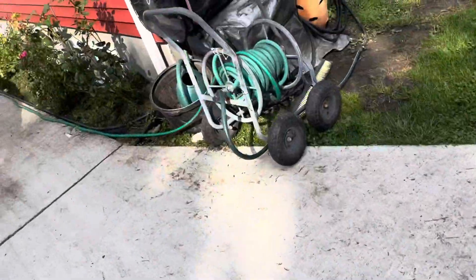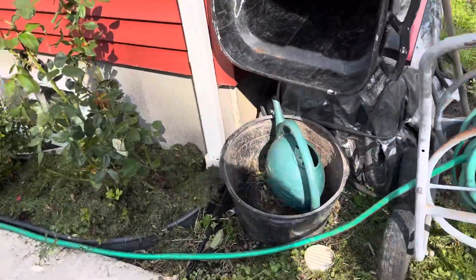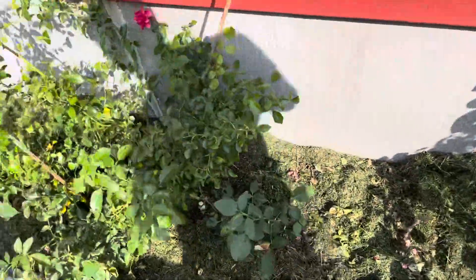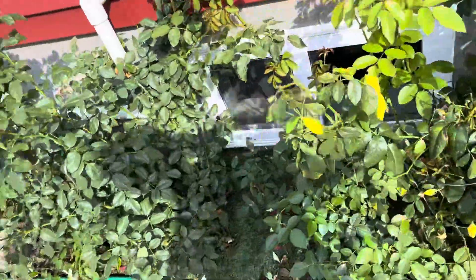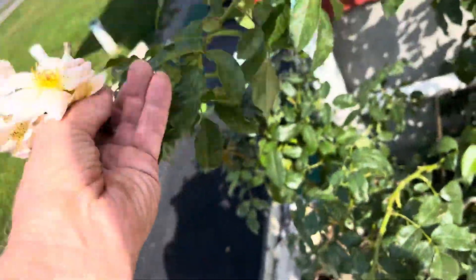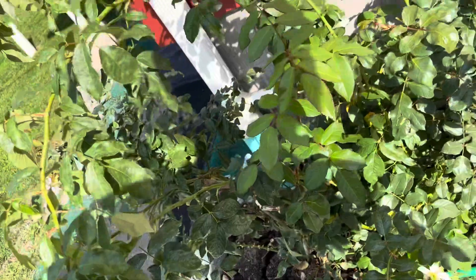My roses are doing a little bit better now that I thinned out the tomatoes that were choking them. A little bit of blight on them — some of the varieties are more susceptible to blight. The climbing Mary Holmes is a good one for blight resistance.